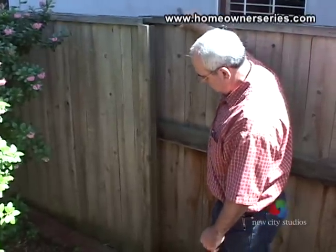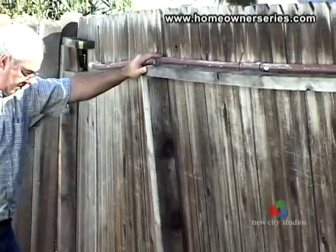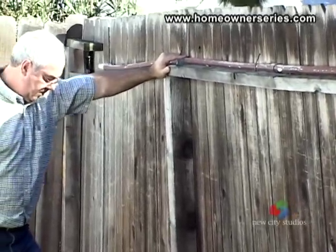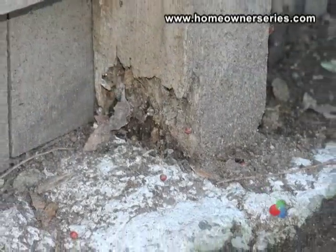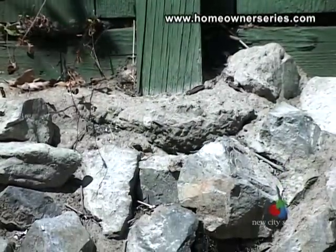To check the structural condition of a fence, gently push on the fence to see if it moves. This will indicate whether the posts have rotted and need to be replaced, or if the footings of the fence are too shallow and do not support the fence's weight correctly.